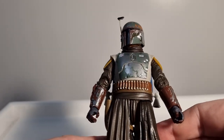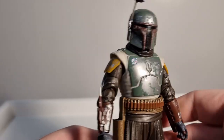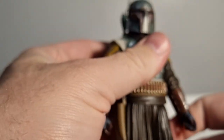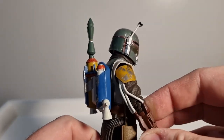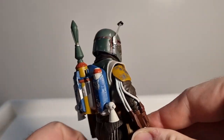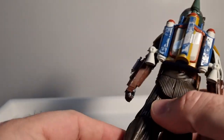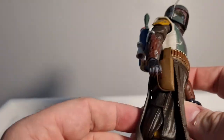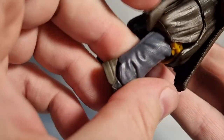I did attempt a custom at this version of Boba, but I always knew I would pick this one up when it came out. As much as I enjoy doing a custom, I do enjoy getting the real thing. I'm a sucker for all the official releases, even though I'm not buying everything anymore — gotta draw the line somewhere.